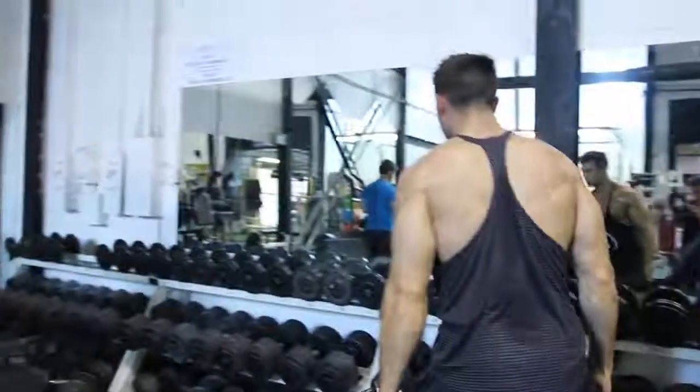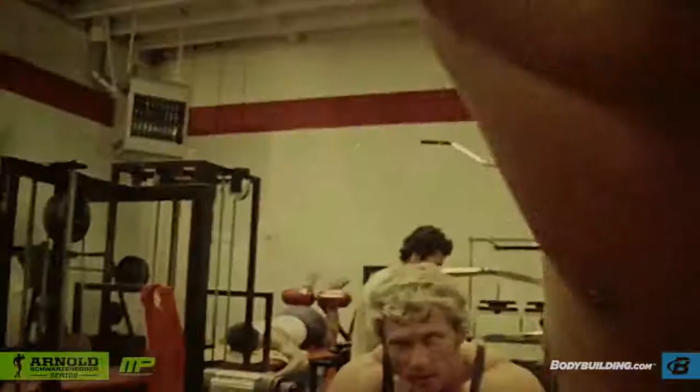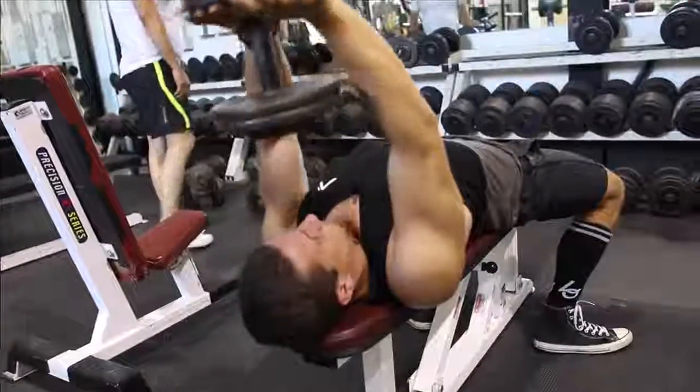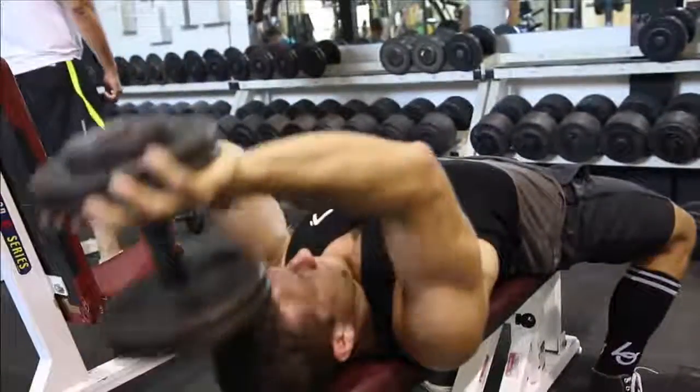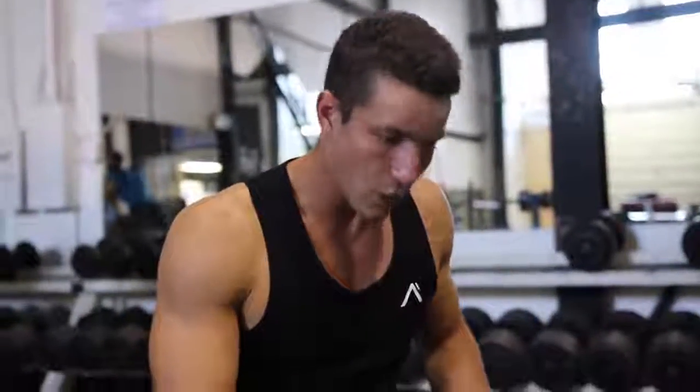Make sure you're squeezing. The flies was an exercise that gave Arnold full pectoral muscle development. A couple of tips: you want to stop just when you reach the top. You don't want to bring it all the way in front of you, because that's going to take the isolation and contraction off of the chest.